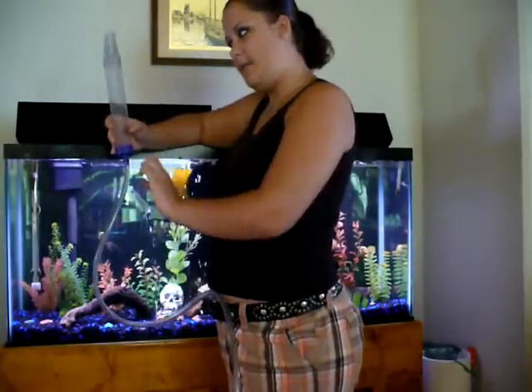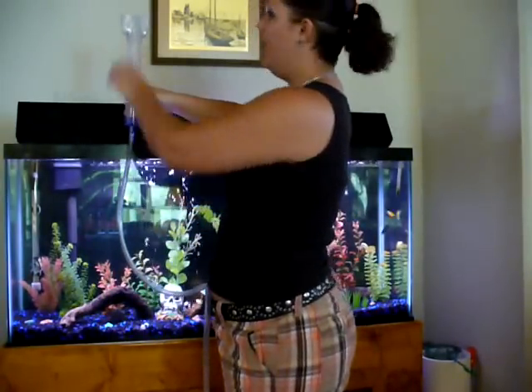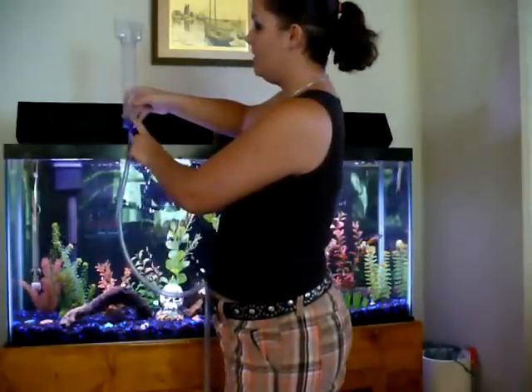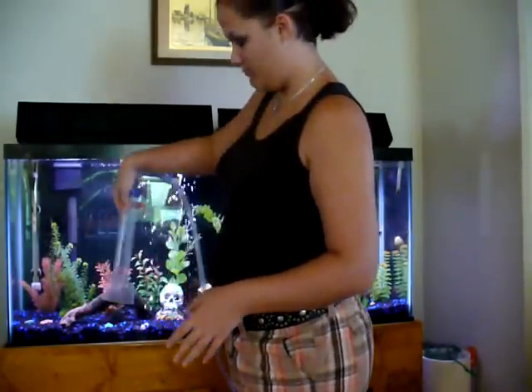What I do is I fill my entire cylinder up with water inside of the aquarium, then I raise it above the water line. And as the water is going down, right before it hits this valve mechanism right here, I'll push it right back under the water, and suction will start immediately. There's no waiting — it starts immediately, so you can get to vacuuming the gravel as soon as possible.